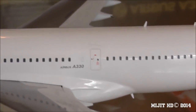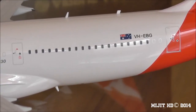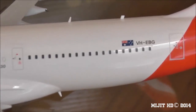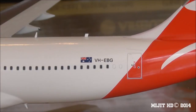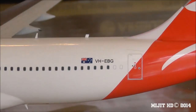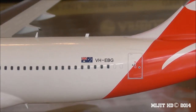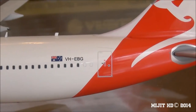Back on the fuselage we have 'Airbus A330' — sorry for the interruptions, just the phone and the clock. We have the Australian flag and the registration, which is VH-EBG — Victor Hotel Echo Bravo Golf. And we have the rear cabin door.